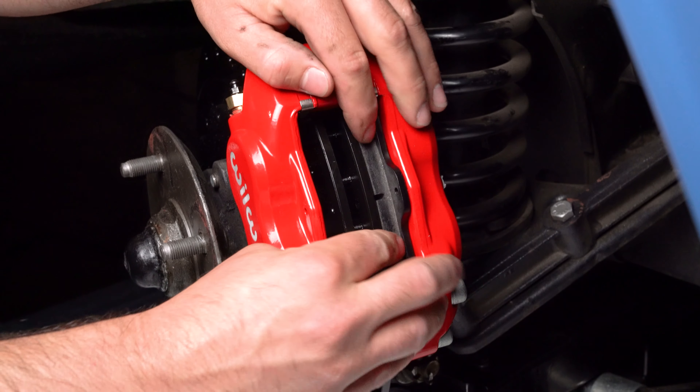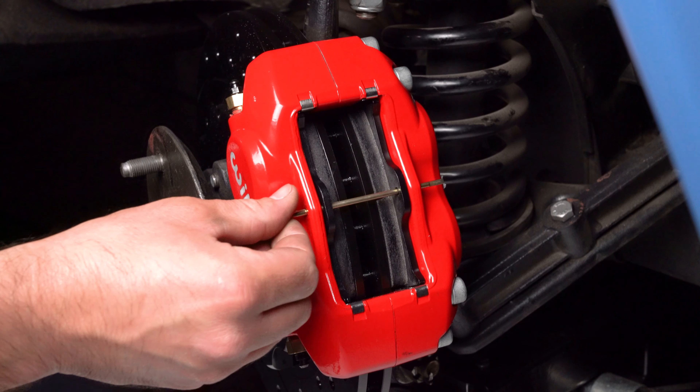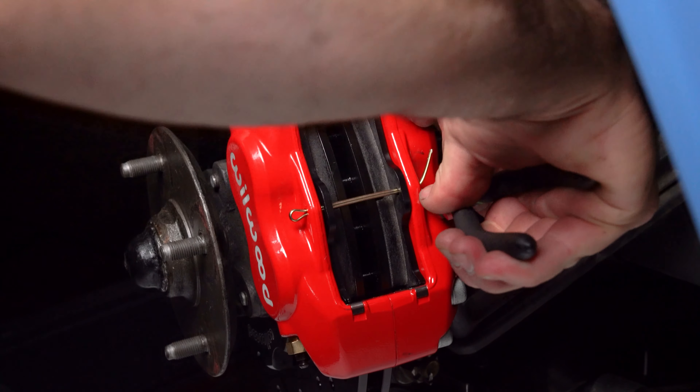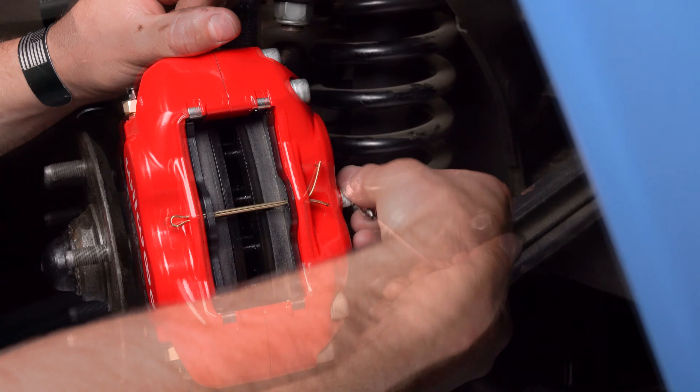Install the disc brake pads into the caliper with the friction material facing the rotor. Secure pads in place using a cotter pin. Next, using PTFE tape, install the 90-degree fitting into the caliper.